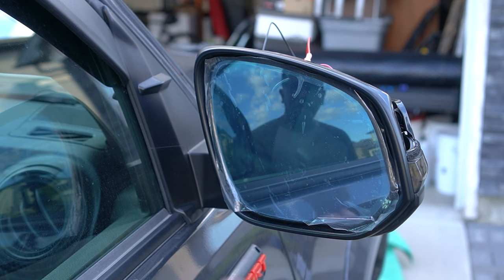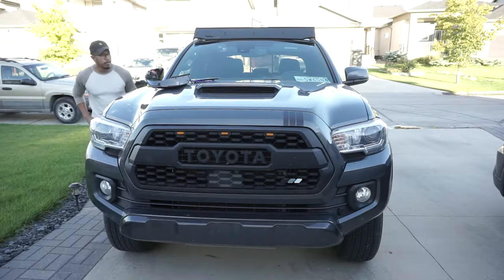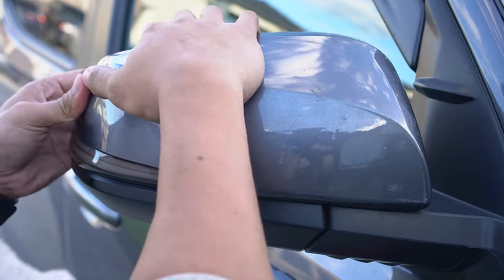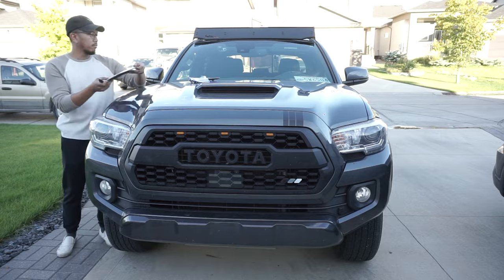Remove the plastic film and complete this installation by reinstalling the side cover back. Make sure that you hear all the tabs click in for a secured fit. Then repeat this on the other side.